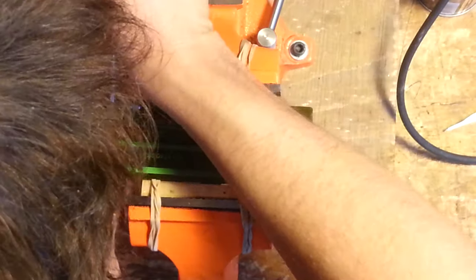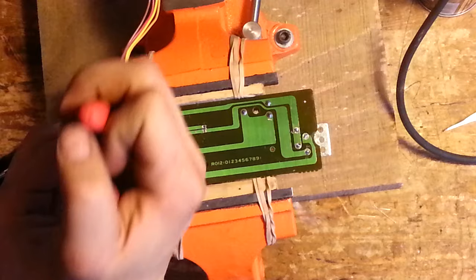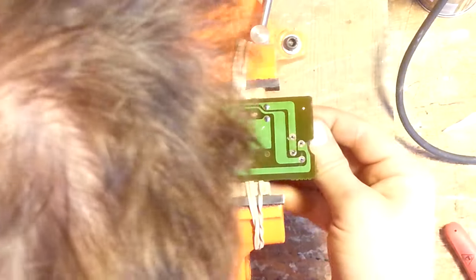Using a small screwdriver, just get underneath here and bend those up until you can grab them with a pair of needle nose pliers. A small pair of needle nose pliers is going to be crucial here because you'll also need it to actually pull the pitch fader apart. We're just going to give this a wiggle and this will drop out, and the same with the other side.